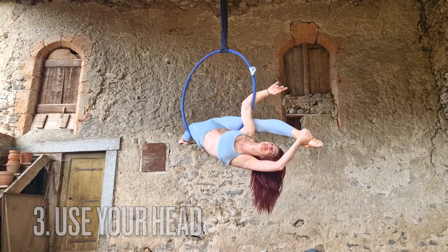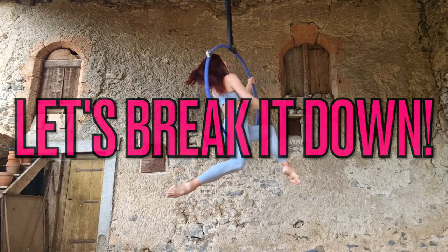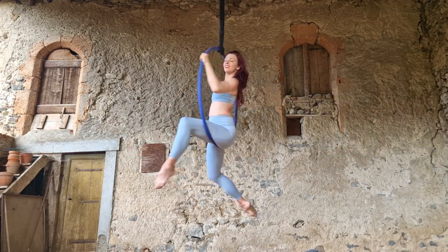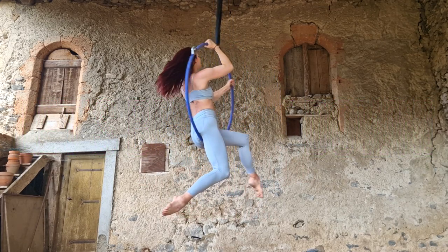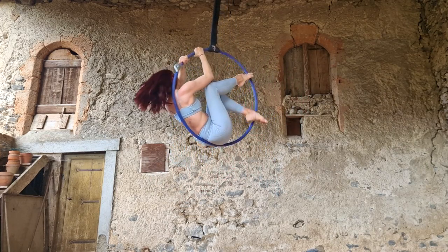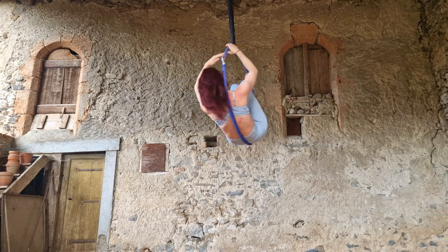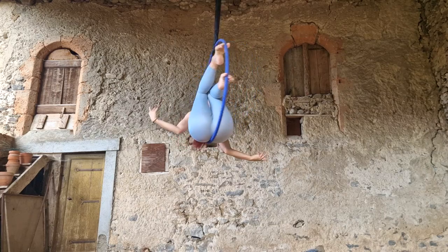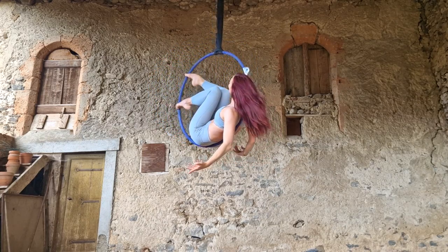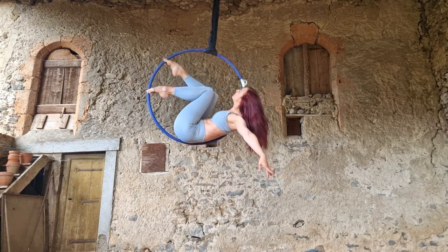Make a pretty position — use your head to elongate your line and look up or towards your foot. All right, let's break it down. Start sitting in the hoop and go into your man in the moon. I'm not going to talk about transitioning into man in the moon here, but if you'd like a refresher there is a tutorial linked at the top of your screen and also in the description of this video.